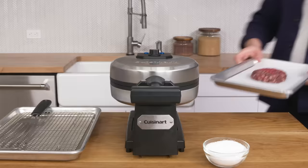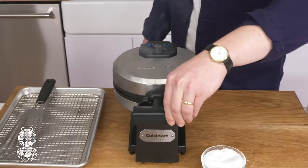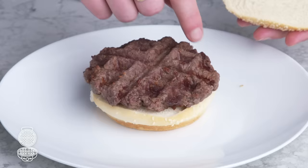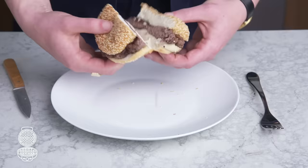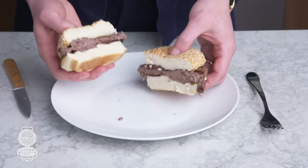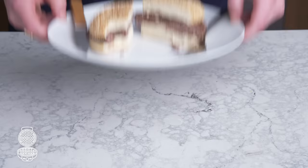Waffle burger. We had to do it. Burger, salt, hit our waffle iron with some cooking spray and do the damn thing. Decent color at those points of contact, but otherwise pretty pale. That's seriously overcooked—we definitely squished the hell out of it, so it lost a lot of moisture. It tastes like a cafeteria burger. It's so gross. Bad.